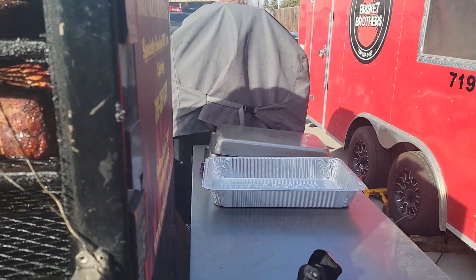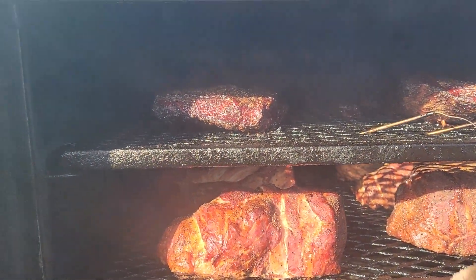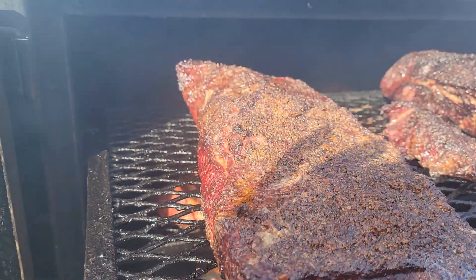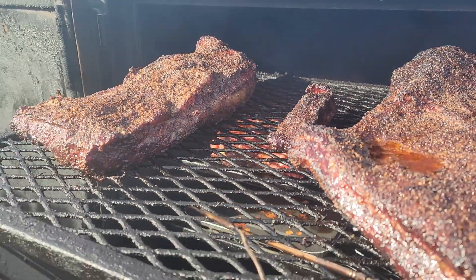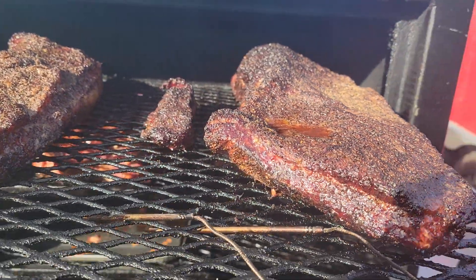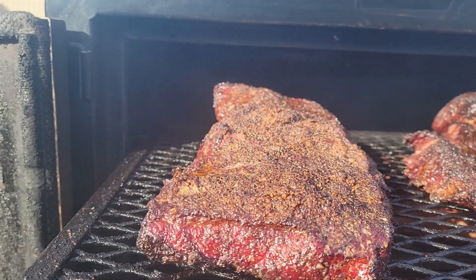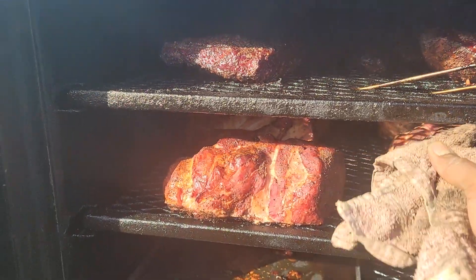I'm getting ready to put them in the pans because they're just about ready to be wrapped up. I cook everything in pans but as you guys can see I'm cooking these briskets straight on the rack — you can check out the color, it does real good in the pan or out of the pan. These are small briskets, a 14 and a 13 pounder, beautiful color. I've been running hickory today.